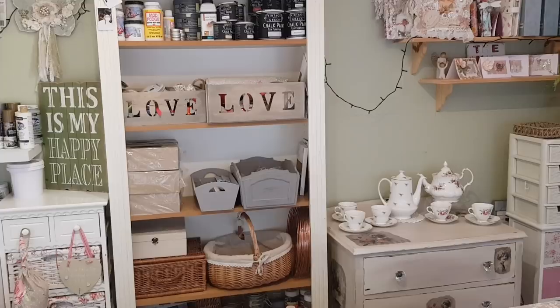Hi everyone, welcome to Becky's Crafts and Goodies. Today we are down at the craft room so we're going to have a little look around.